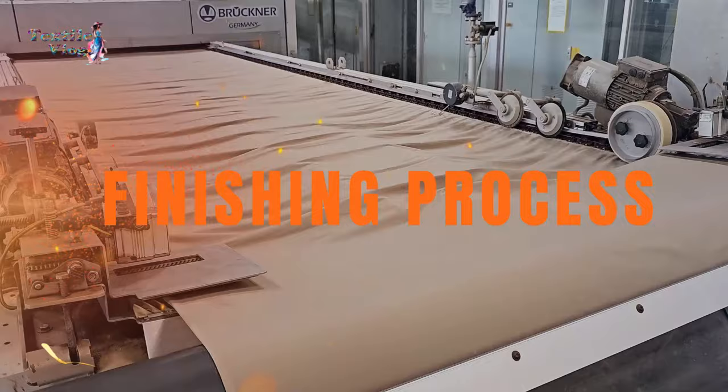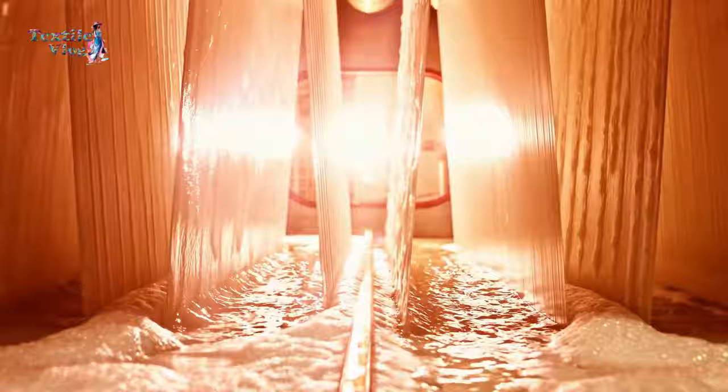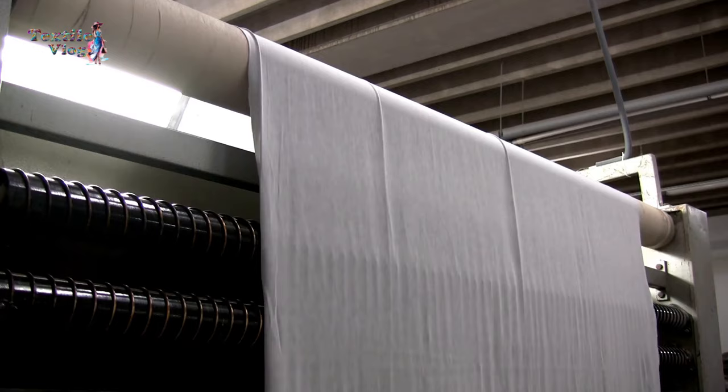Finishing Process. The fabric then undergoes washing, bleaching, dyeing, and finishing to reach the final look and feel. Heat setting and softening treatment give the fabric unique characteristics, ready for the market.